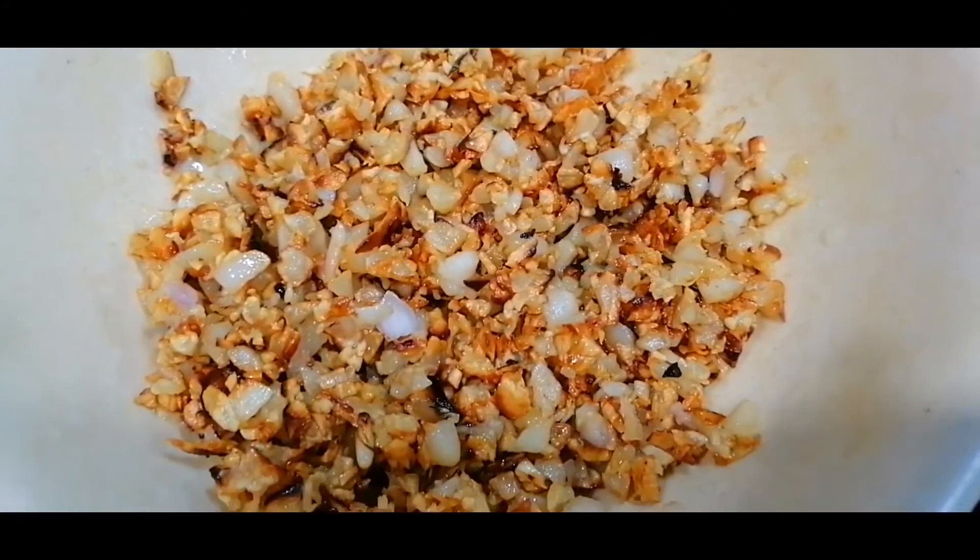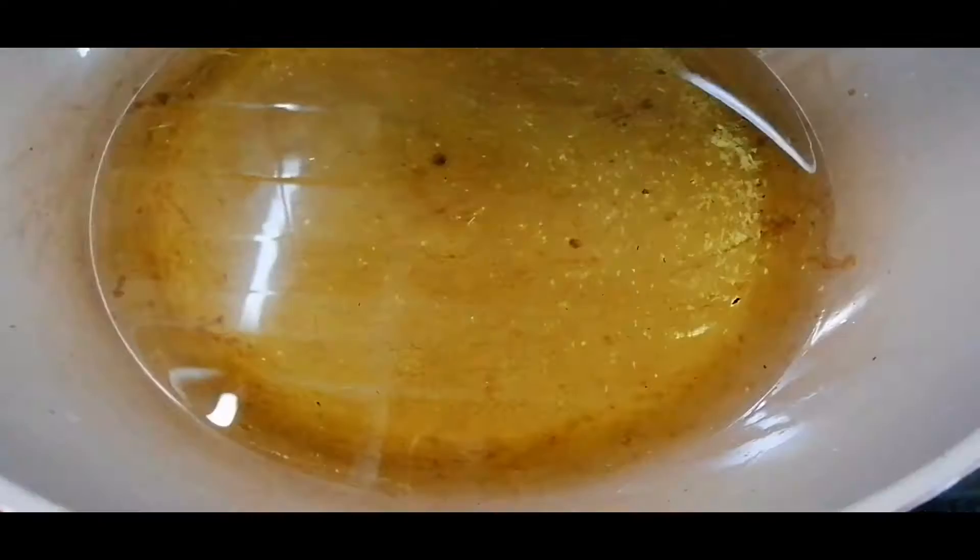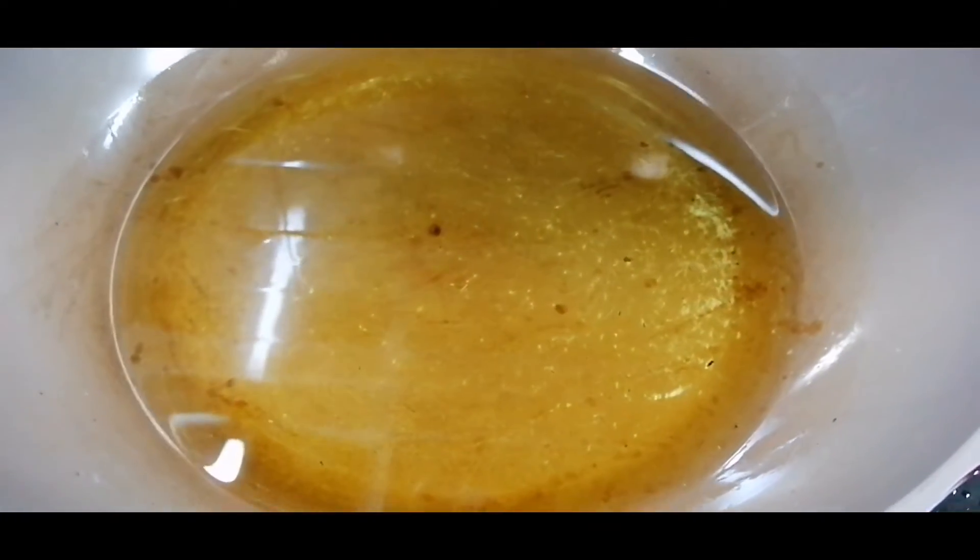This is the golden brown garlic and onion. Now let's mix it up. Now let's mix the prawns.